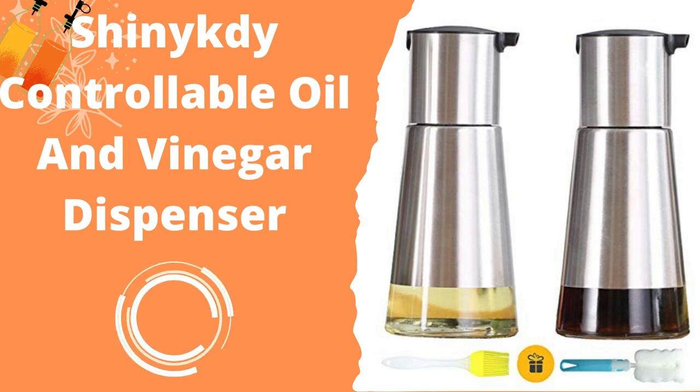There is a reason why this package comes in a pack of two: the dispensers are very small, each holding only about 8 fluid ounces, which might not be enough for certain situations. Cleaning the glasses inside of the stainless steel casing can get a little complicated as well, as the glasses are rather small and need to be cleaned with a brush.